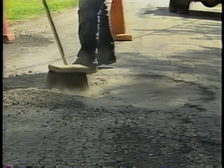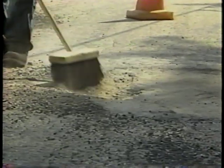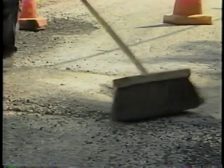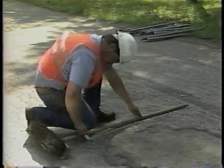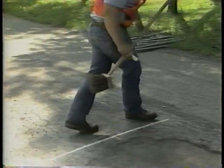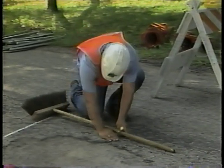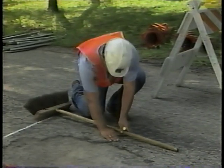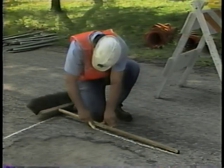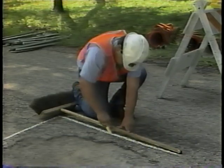Step two: mark the damaged area to be repaired. Before you mark this area, clean out the pothole so you can inspect it. Clearly mark the pavement outside the pothole. To avoid waste, the line should be no further from the hole than the width of your hand. The line should also be straight and located in good pavement. The corners should be as square as the shape of the hole will allow.